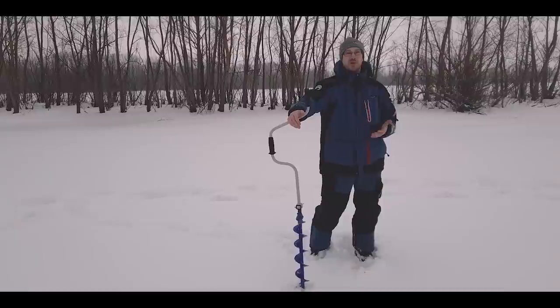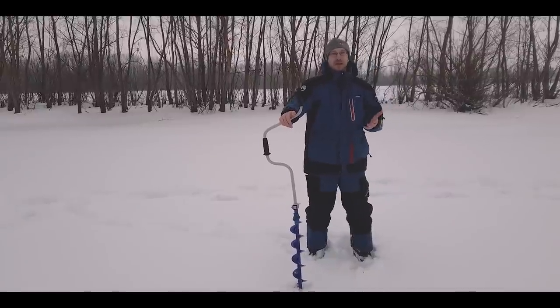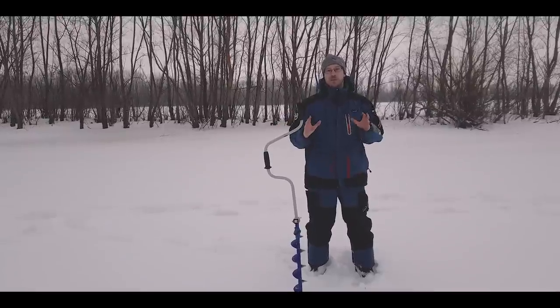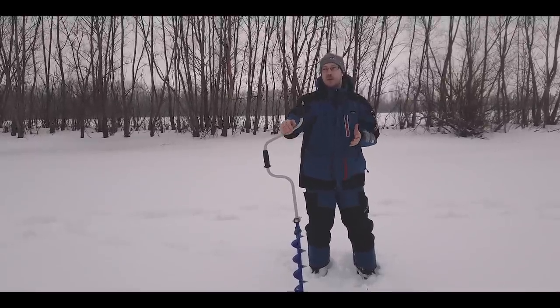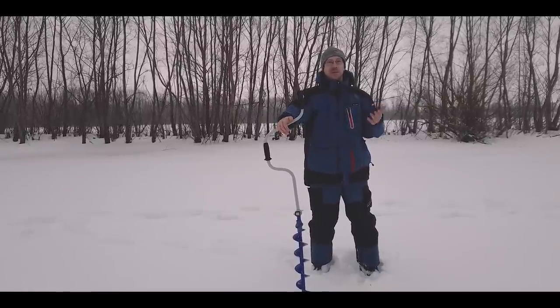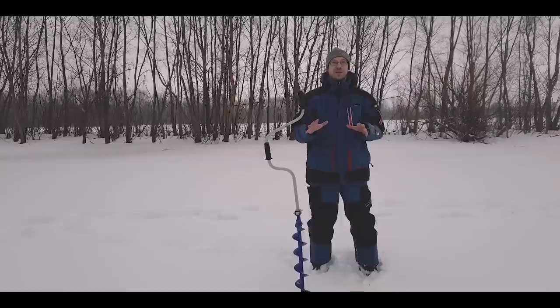В действительности рыбалка началась ещё вчера вечером. Я сел дома перед компьютером и разобрал водоем. О полном разборе водоема мы снимем отдельное видео, но рекомендую всем, прежде чем отправляться на водоем, посмотреть некоторые привязки — где может быть окунь.